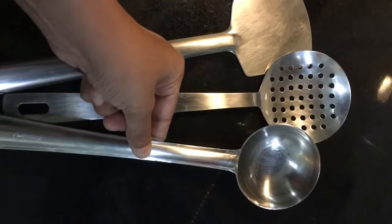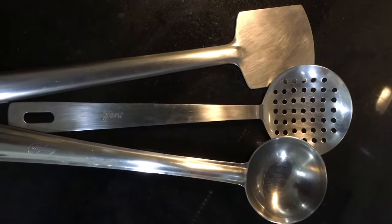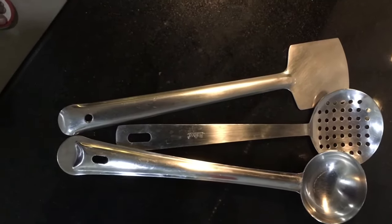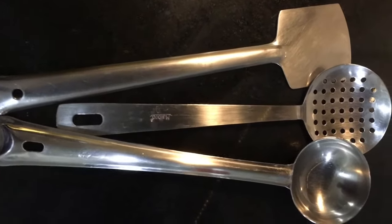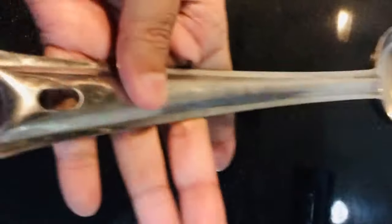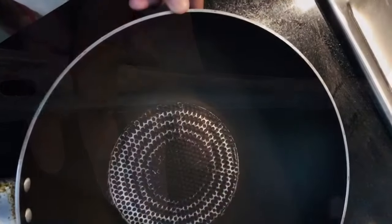Starting off with steel or metal spatulas — first of all, they are long lasting and durable, no maintenance is required, and they can be used in aluminium, steel, or iron utensils. However, they do have certain demerits as well: they heat up easily while cooking because metal is a good conductor of heat.